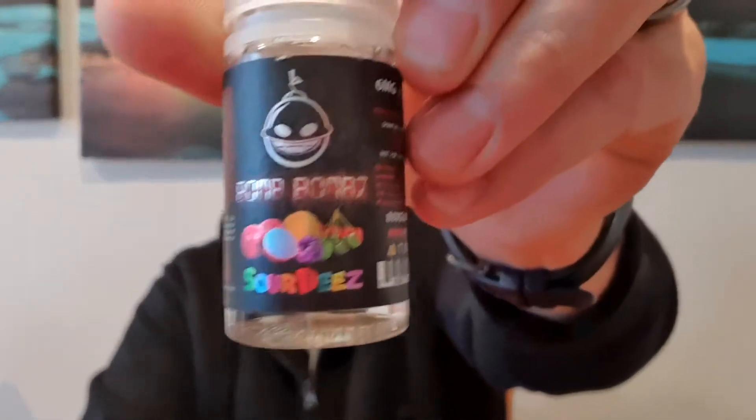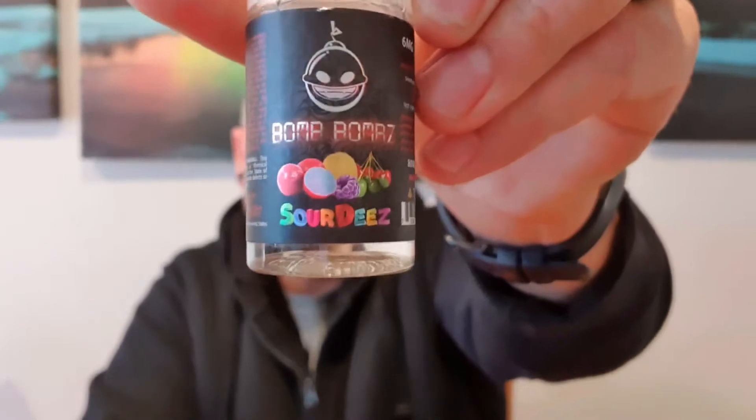Today we're going to be checking out Bonbons Sour Days. This is an 80/20 VG/PG ratio, and the description says it's an utterly delicious sour-coated sweet-scented candy — each delicious inhale this e-liquid is sure to please any fan of the beloved candy. Sounds pretty good. I've never had any problems with Bonbons, hopefully I have the same luck with this one.